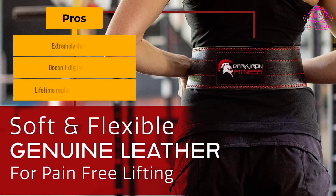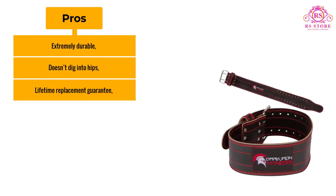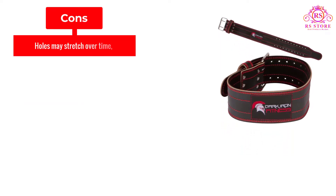Pros: Extremely durable, doesn't dig into hips, and comes with a lifetime replacement guarantee. Cons: Holes may stretch over time.